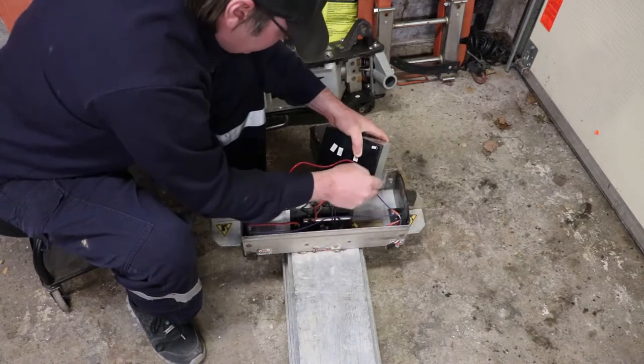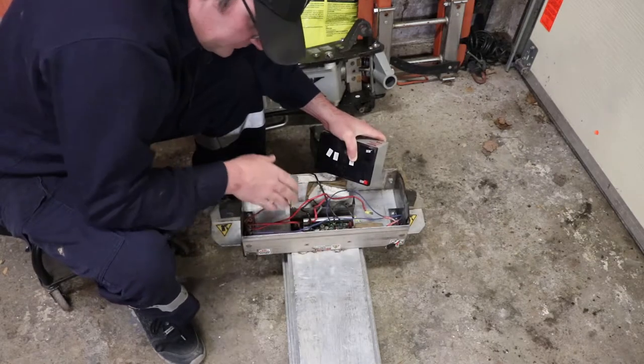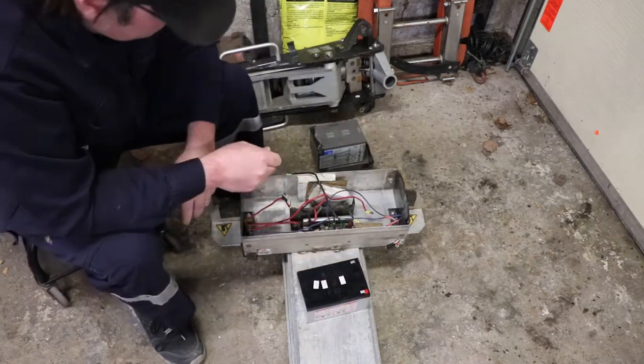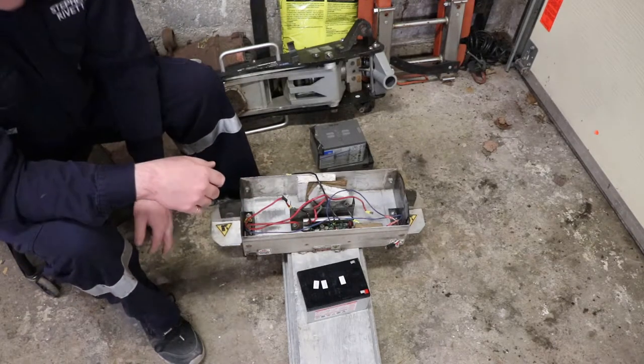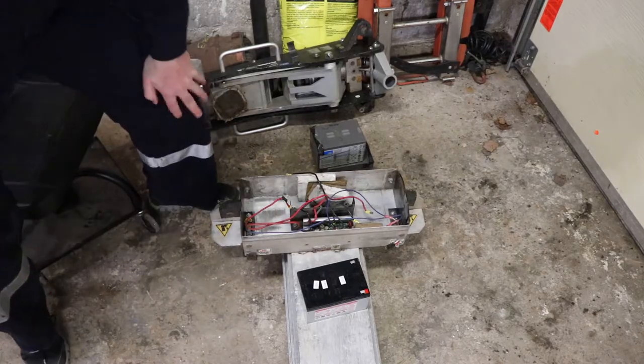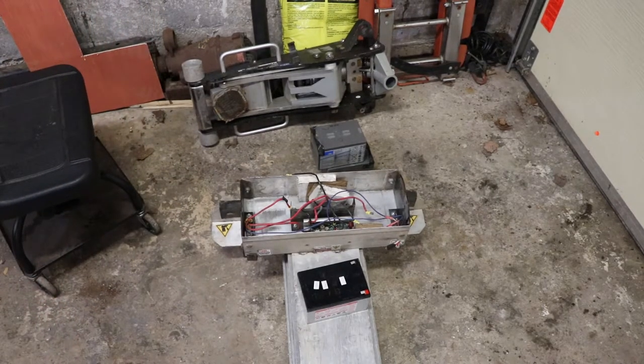These are actually a different width connector. I'm going to have to crimp on some new connectors. That's not a big deal - it's just going to take a minute. I'll go get my tools set up and then we'll start crimping on connectors.